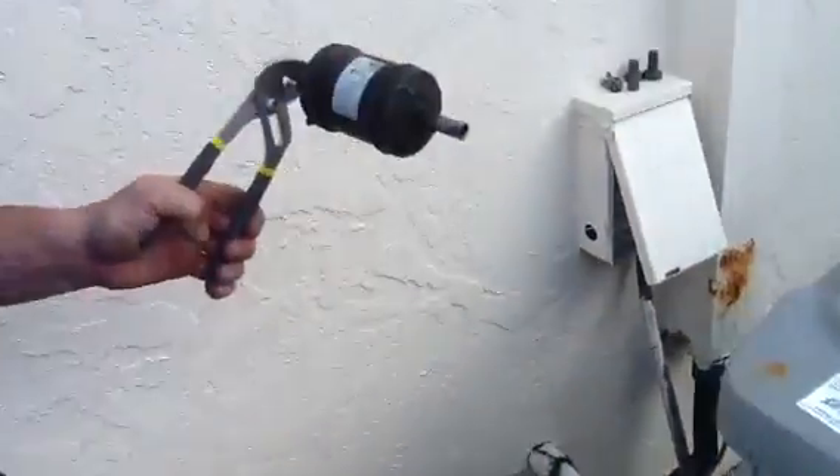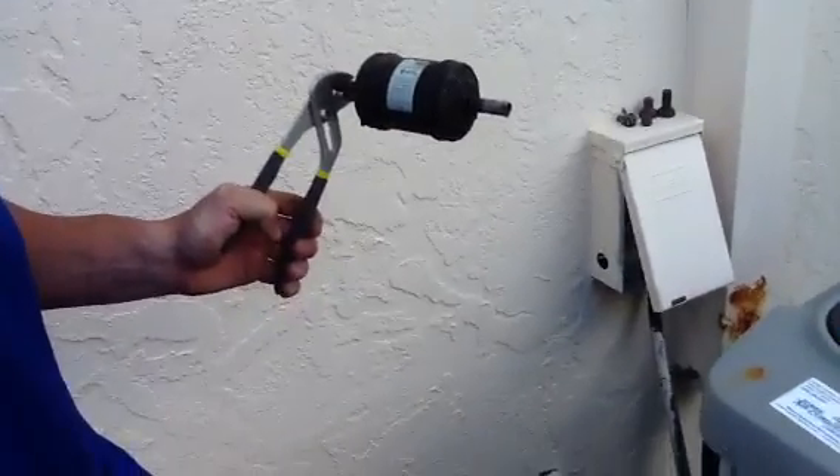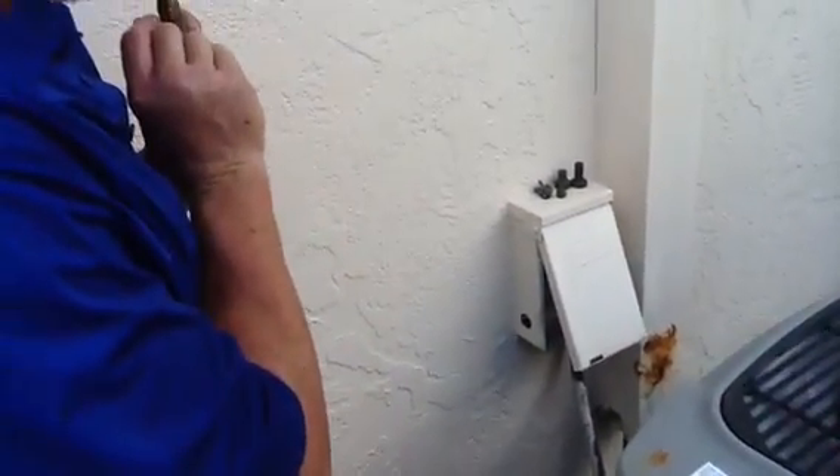Now Zach is actually going to light up the torch and show you a good tip. Go ahead and light that up. Okay, so this is your tip — it's usually a number two tip.